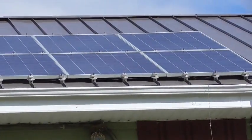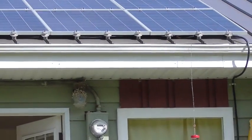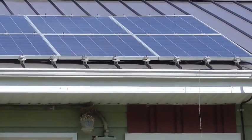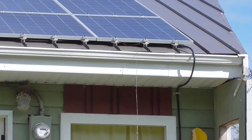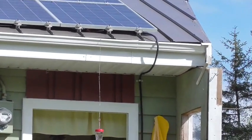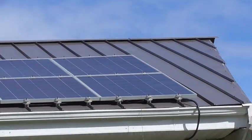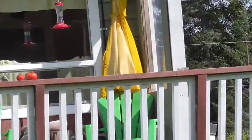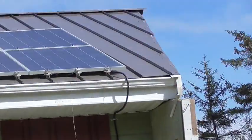So on the roof what I've got is two strings of three. The top row is one string, the bottom row is the second string. The panels are wired in series bringing up to over 80 volts, and the two strings are then put into parallel. So we're going to have two strings of 80 volts. You can see the big thick wire coming off there — that's eight gauge wire — coming down, going all the way down into the basement.